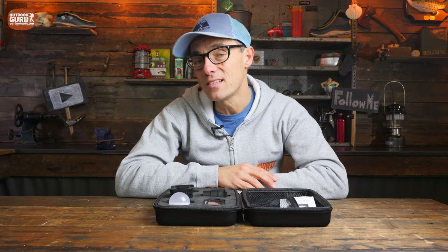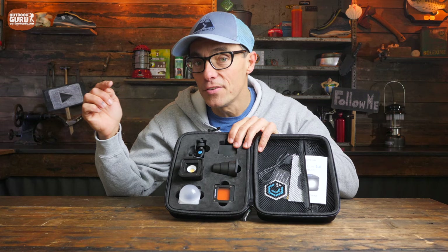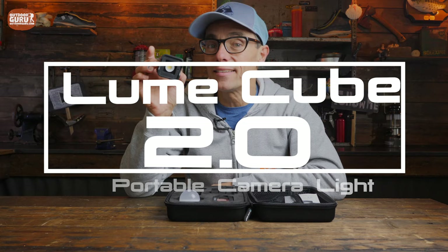Hi everybody, this is Gijs again with another review and I hope you are doing well. This time I'm traveling out of my comfort zone because this is not a bike review, it's not even an outdoor product review - maybe a little bit - because it is a review on the Lume Cube 2.0. It is a light that is rugged and waterproof and I've been using it for the last three months and I absolutely fell in love with it. In this video I will tell you why. Enjoy the video.